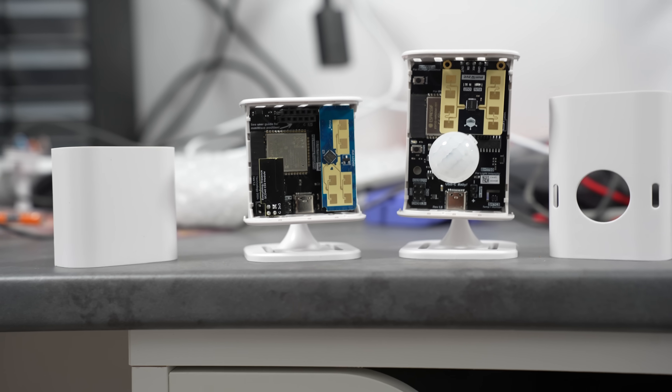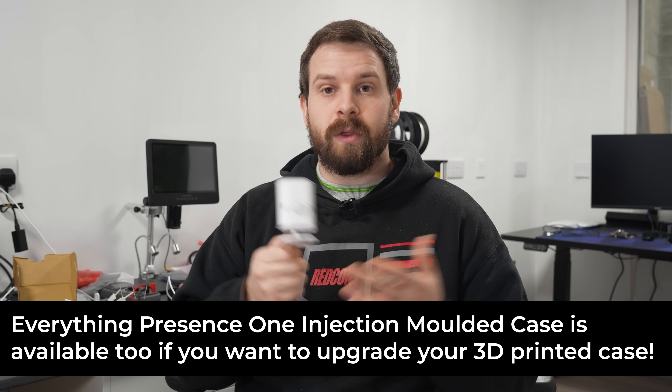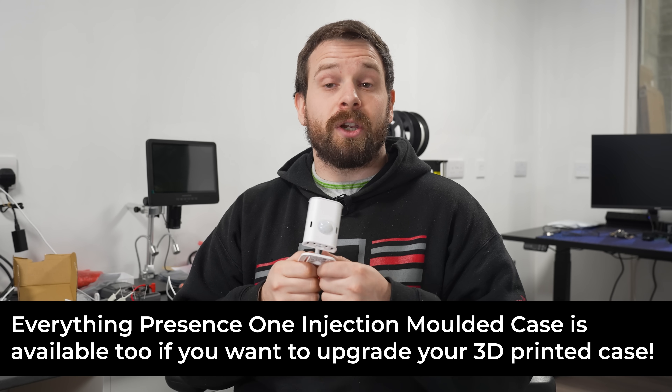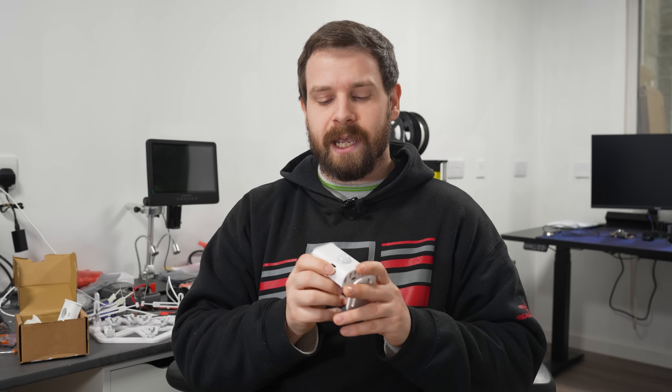So if you want to pick up the brand new EP1 or the Lite, we've just done a big restock of both. I'll put the link down in the description — though do watch the rest of this video first before you order, as there are some important details coming up in just a second.